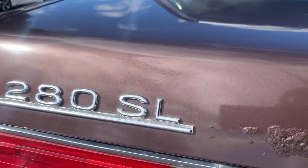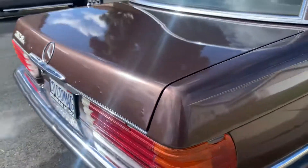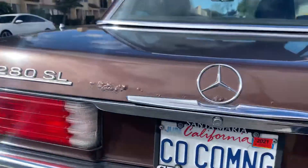There's a little rust on the deck lid back here — it's bubbling there on the front of it. This lens will need to be replaced; the other one looks fine.